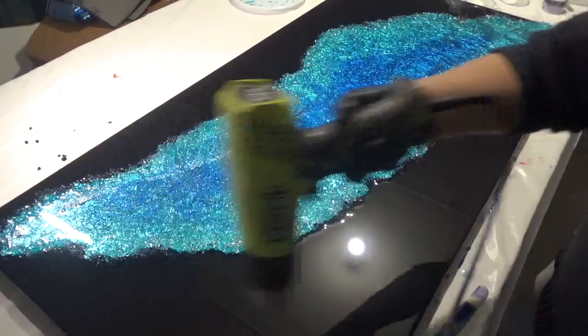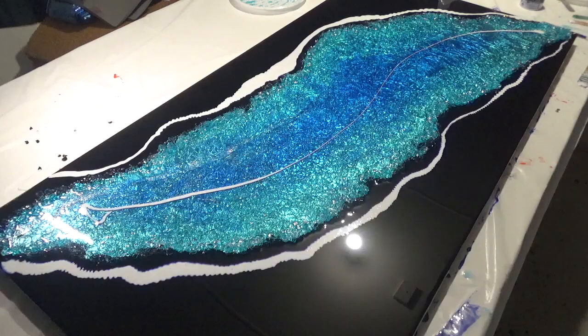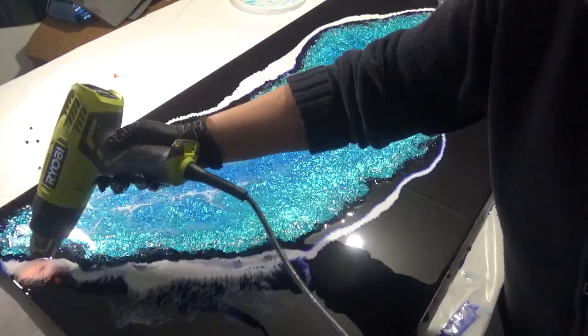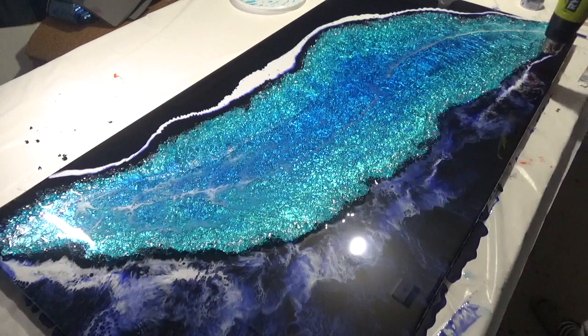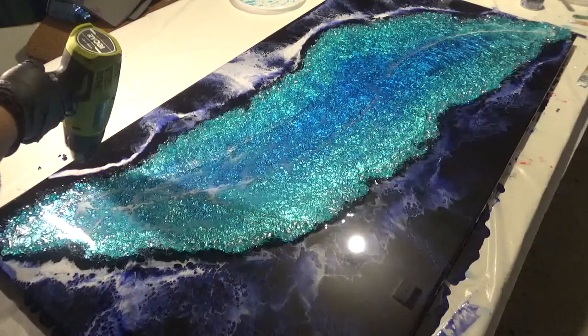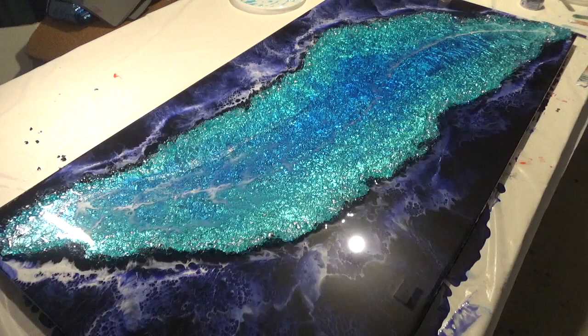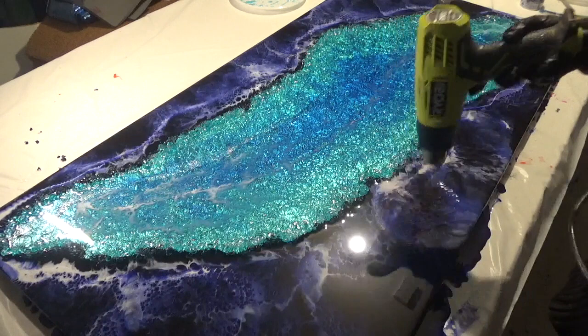Always using the heat gun to zap bubbles as I go. This white is Angel White from Larez — it's very good for creating cells and lacing because it's very dense, and using it with other brands of pastes and pigments gives really good effects. I tend to work with different brands in the same project because I like to get different effects happening — you've got more chance of achieving cells and lacing that way. All I'm doing here is applying heat and moving it to help the cells happen, then adding a bit more white where it needs it and letting the resin move and do its own thing.